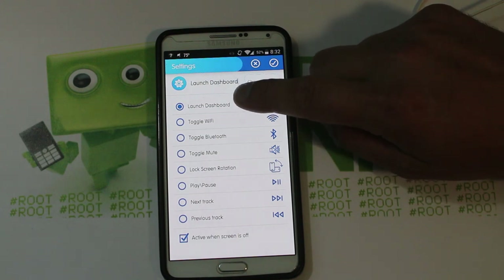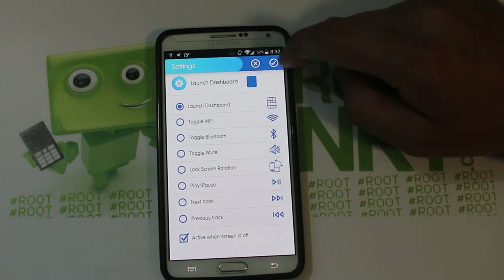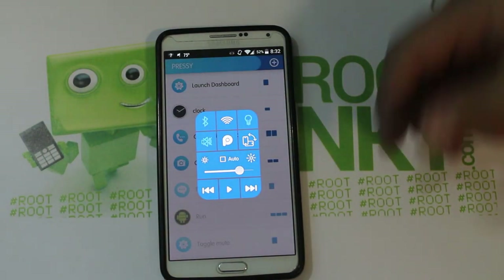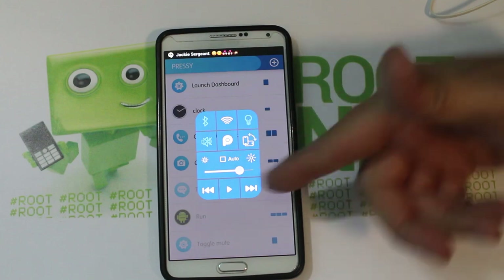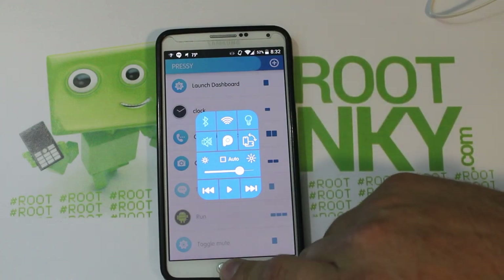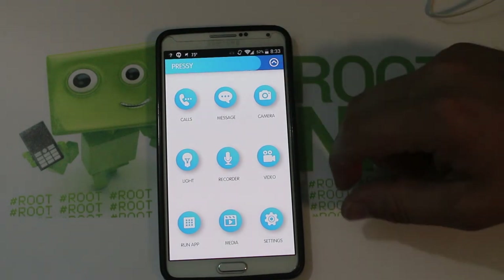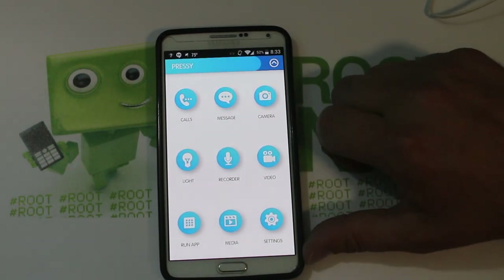Here's another one — you can do 'launch dashboard.' We'll select that and pick its trigger as a long click. That removes the text message action from long click and now it launches the Pressy dashboard instead. The dashboard has your brightness, play/next/previous controls, and other quick info — all that good stuff. And there's my wife responding to the text message I sent her! You can also set recording, and even instant pictures — just press the button once and it takes a picture without even opening the camera application.